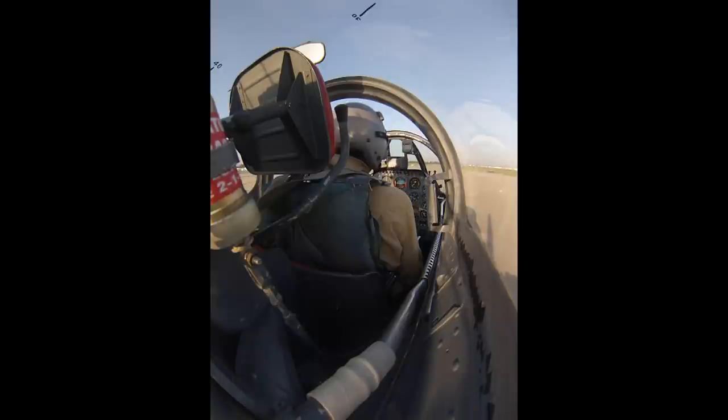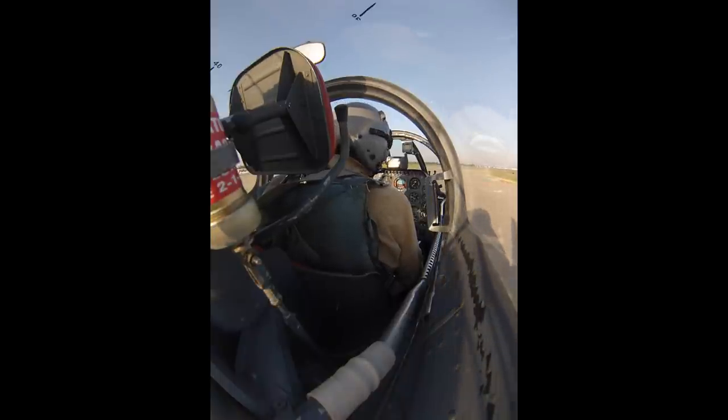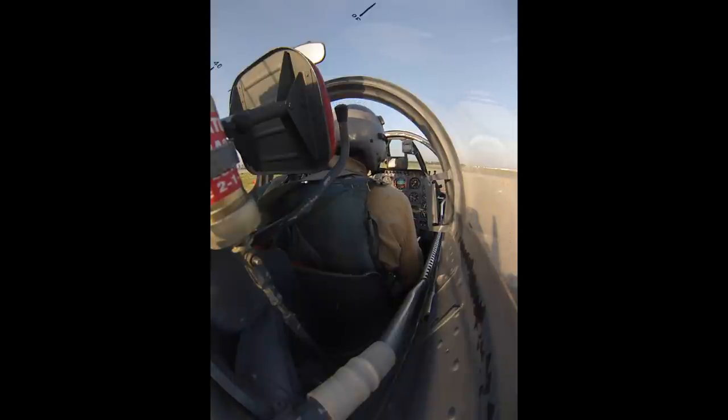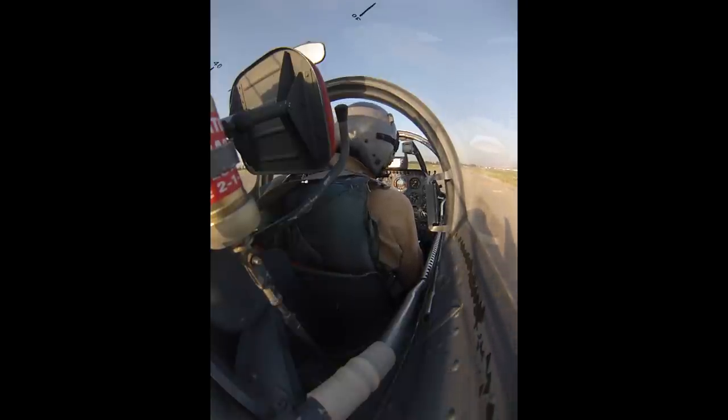During taxi out you monitor the engine, make sure everything is normal, generators are working, air to the external fuel tanks is on, drop tanks are selected, and trim is set. Trim is really important on the Sabre because you're just positioning the stick. If the stick is positioned way forward when you pull back for takeoff you'd be pulling against spring bungees — almost impossible to pull full aft. Trim setting for the F-86 takeoff is full aft then go forward about one or two counts.